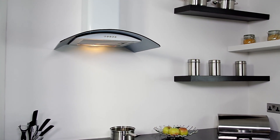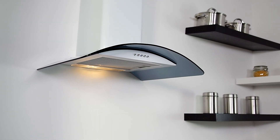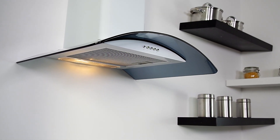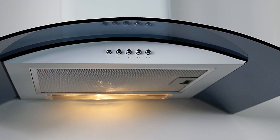My Appliances — home of the biggest and brightest appliance deals online. Introducing this stylish white curved glass cooker hood, designed to remove steam and odors, leaving your kitchen clean and fresh.